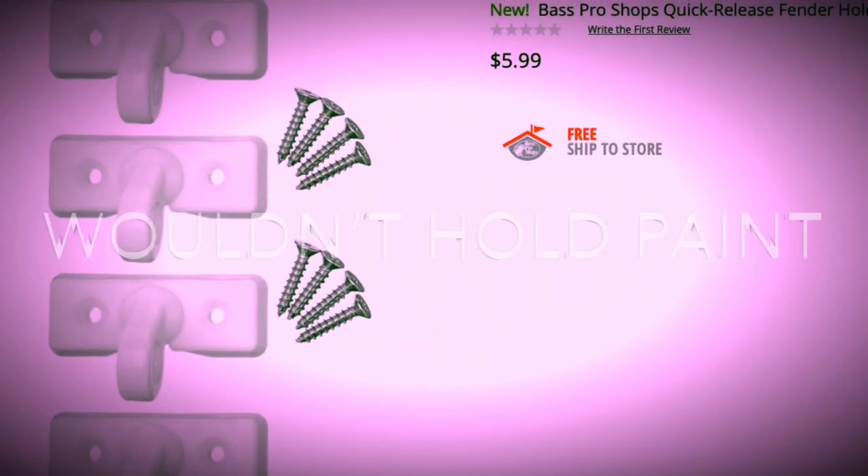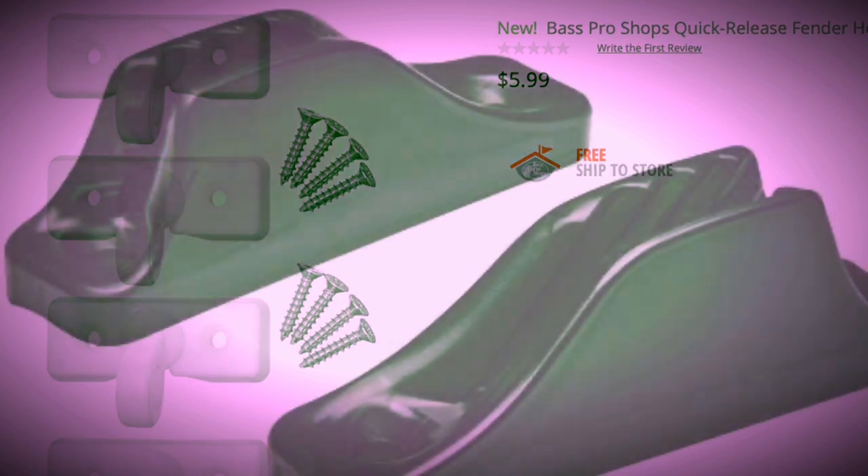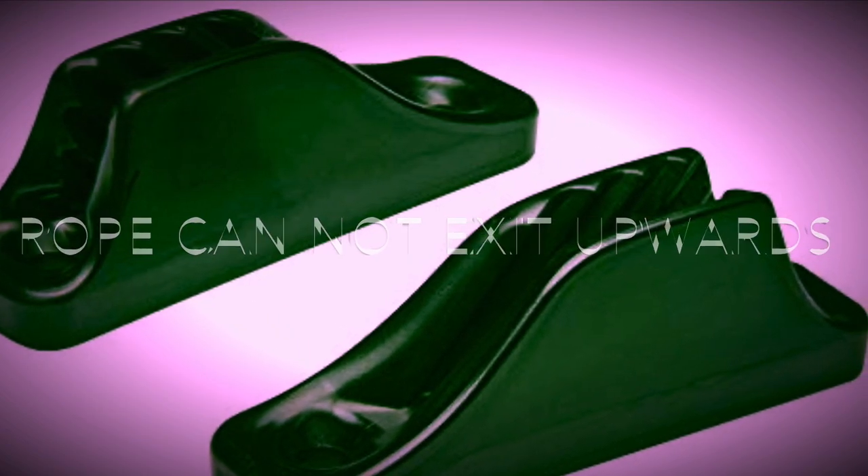Hey everybody, I just want to do a quick video on these fender locks that I picked up. I've had three different ones — I returned two of them. One I returned because the paint didn't stick since they were plastic, but they were only $5.99 for four. I'll show pictures of the ones that didn't really work for what I wanted. What I am going to go with is this one right here.